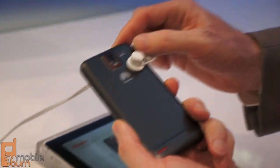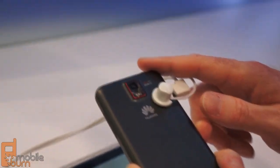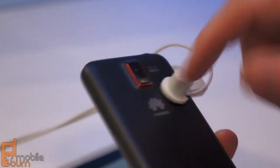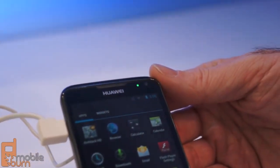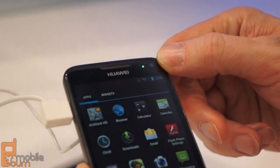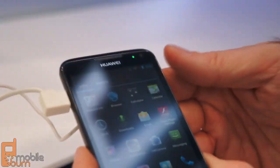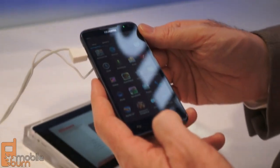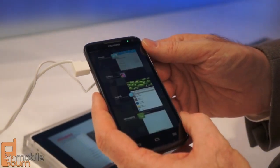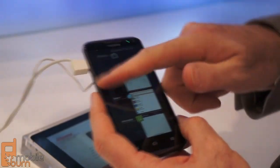On the back of the device, we've got an 8 megapixel backside illuminated camera with a dual LED assist flash. You can record full HD 1080p video. Up front, there's a 1.3 megapixel camera, and you can record 720p video. We're running Android 4.0 Ice Cream Sandwich, so we have access to all the Ice Cream Sandwich features you would expect.